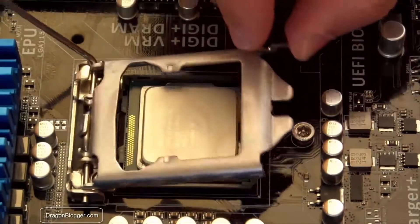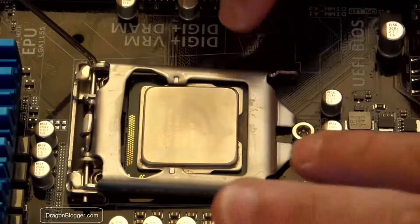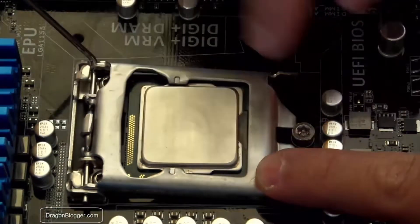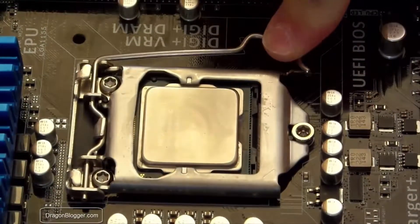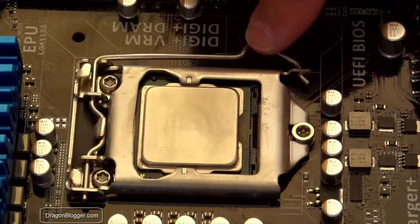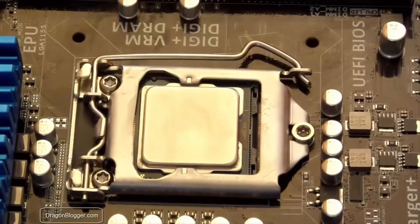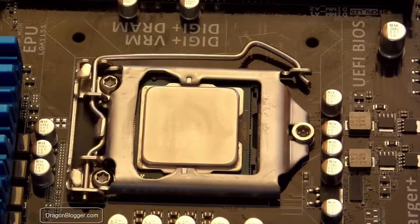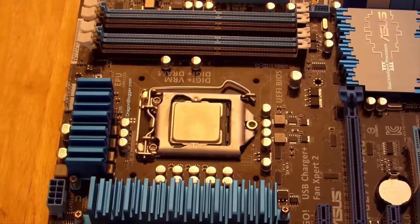Now put this down with just little to no pressure whatsoever. Push this down just enough so that it goes under the retention mechanism, then push this down. There will be a little pressure now — you'll have to push a little harder than before because now there's actually a CPU there. The mechanism pushes it down to keep the CPU in place and let the pins on the bottom connect. That's how everything works. Now we zoom out a little because we're going to install the CPU fan.